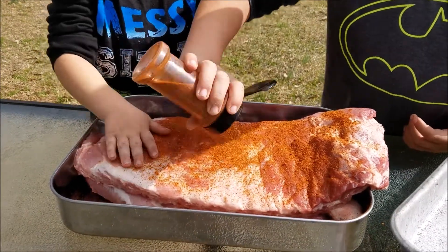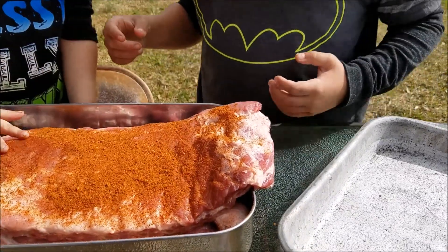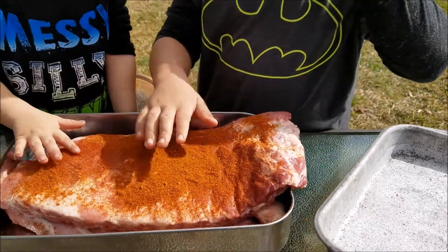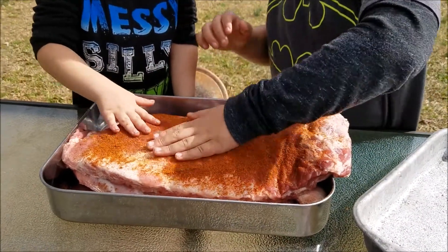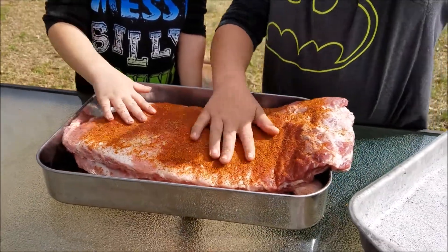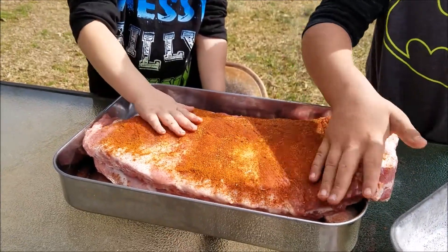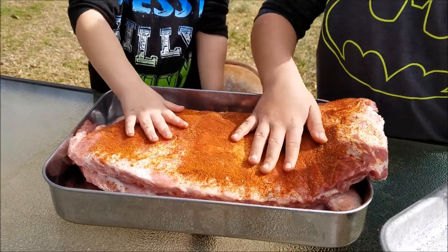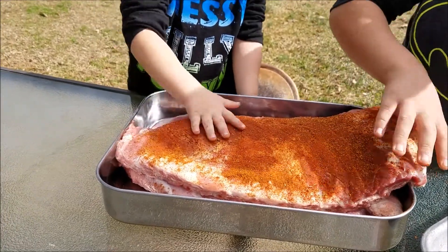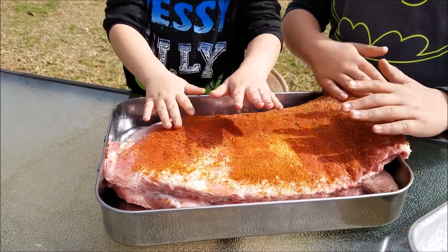Put more on there. Make sure you get everything covered. There you go — not at one spot though. You want to make sure you get it all the way around. Rub all that in boys. Make sure you get everything covered — the sides, all the ends. Make sure you get all of it done. All the little cracks and crevices, pick up any flaps or anything that may be laying around and just get it all covered. We're going to get these all seasoned up and get ready to put them on the grill.